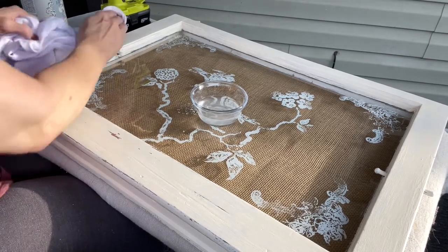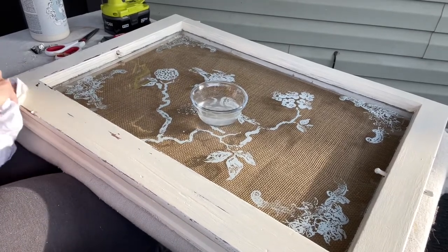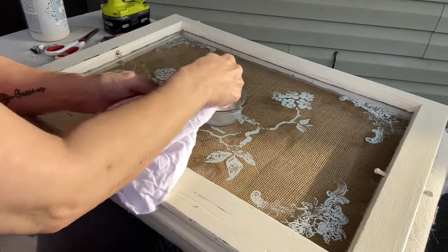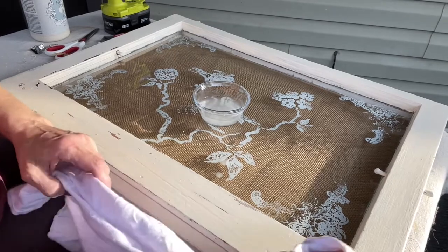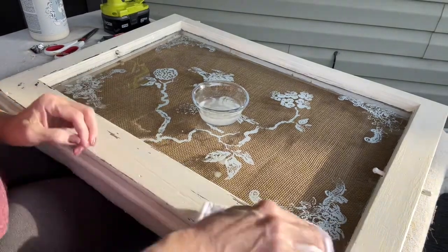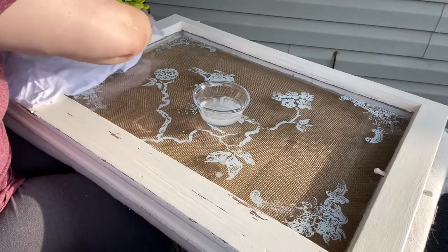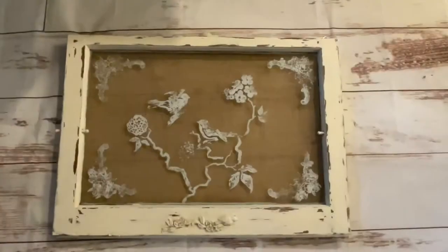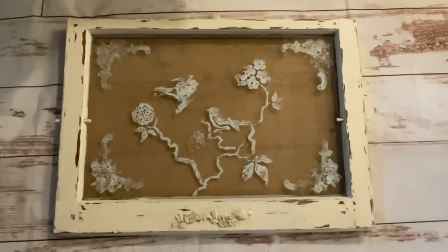I'm sorry if you can hear my neighbors in the background — it was a nice day and everybody was outside playing. On the top I did drill two holes and put two hooks, one on each corner, so that way it can be hung. I really did enjoy doing this; this one turned out really nice. I'm happy with it — I think I'm going to give it to my neighbor as a gift. And here is the finished product — a nice way to redo an old window.